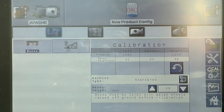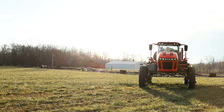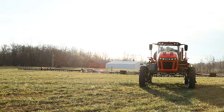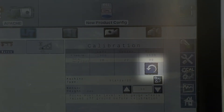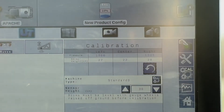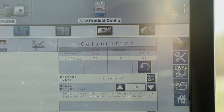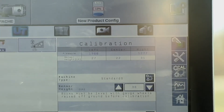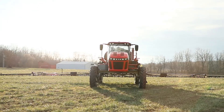Hit calibrate there, the boom will raise up and then it'll slowly start to drop back down. You can see the sensor height begins to change here until it finds the 30 inches, and it will move slightly up and down until it finds the exact sensor height of 30 inches that you have set. Once that's done, AutoBoom is now calibrated.